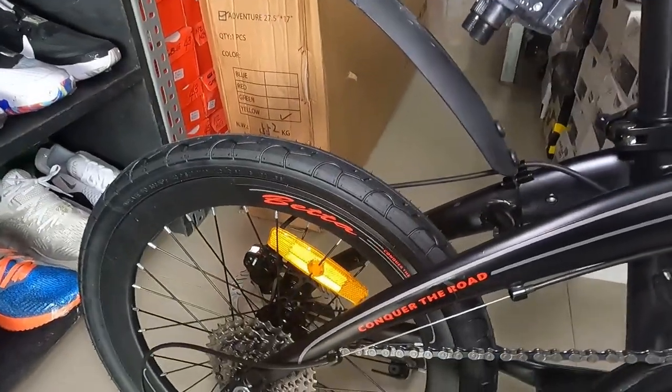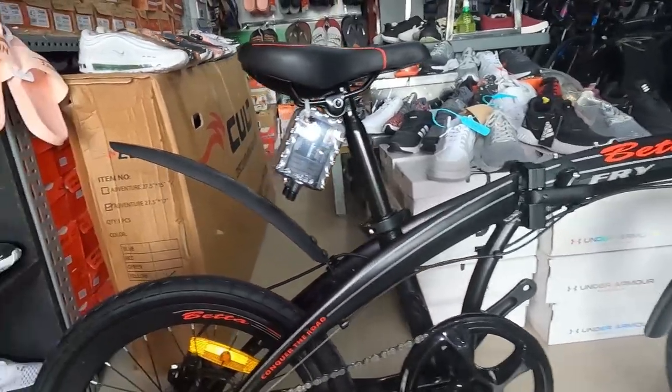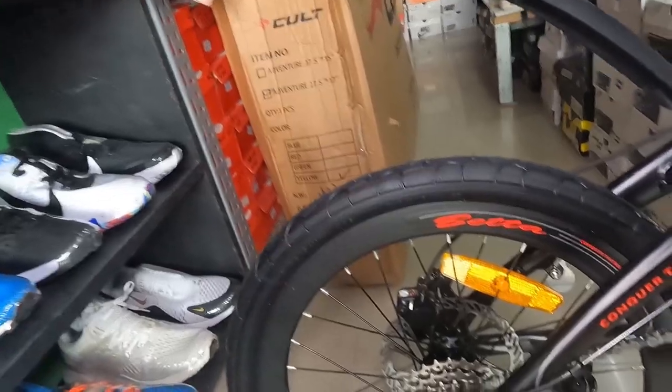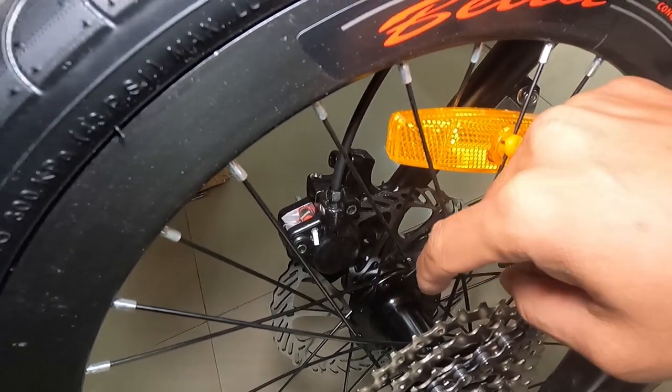Ang cute talaga ng folding bike na to, guys. Pwede to pang araw-araw na pamasok, pang exercise, pang malapitan. Pero, pwede din ito malayo, guys. Nakakakita ako nagraride ng mga nakafolding bike — ang lalayo. Hanga ako sa kanila. Mayan sakot ako sa mga folding bike riders. At syempre, sa kabila, Solon pa rin na hubs — quick release, alloy.